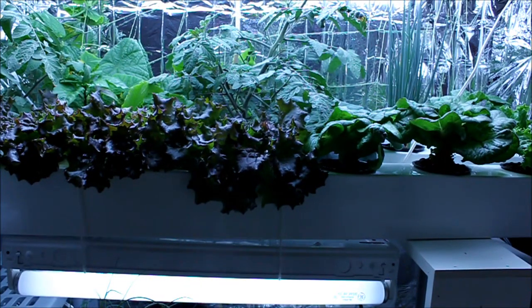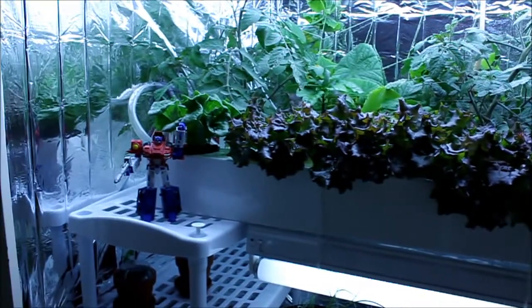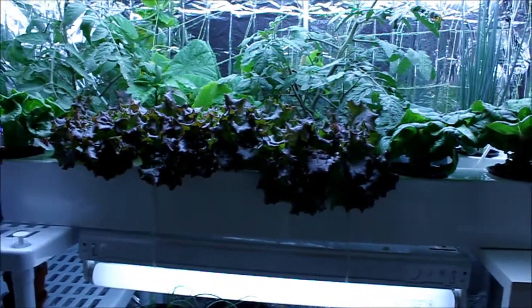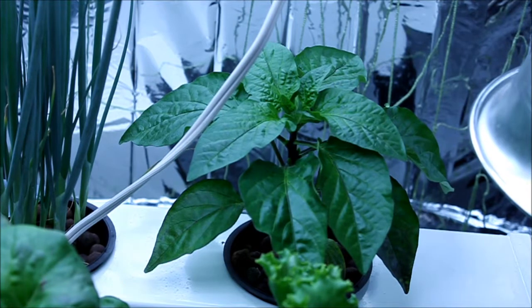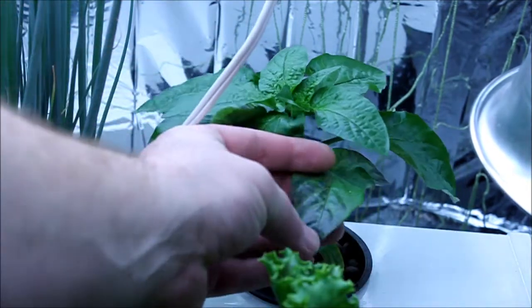My wife and I can pretty much keep eating a little salad a day if we really wanted to. I moved a few things around, so now that whole front row is nothing but salad, and then all the other plants are in the back. Here's a better view of those peppers right here.